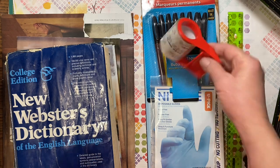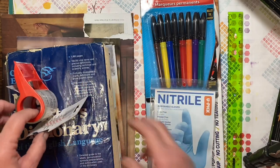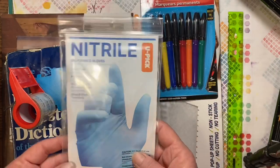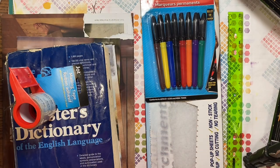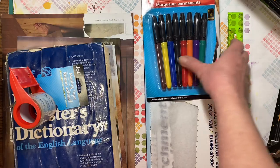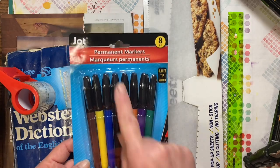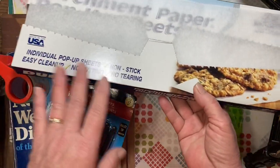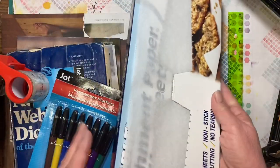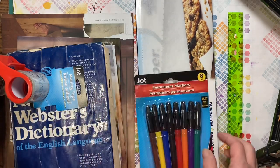For this week, we purchased some packing tape and all of these items came from the Dollar Tree. We also picked up some rubber gloves, which we're not going to use this week but will need later on. We got permanent markers — they do need to be permanent markers — and then parchment paper. You can get the parchment paper in sheets or on a roll; either way is just fine.